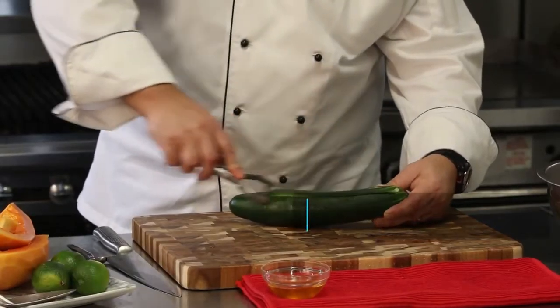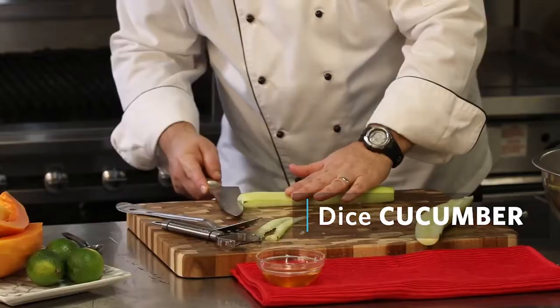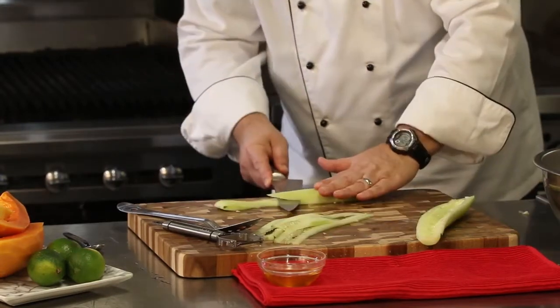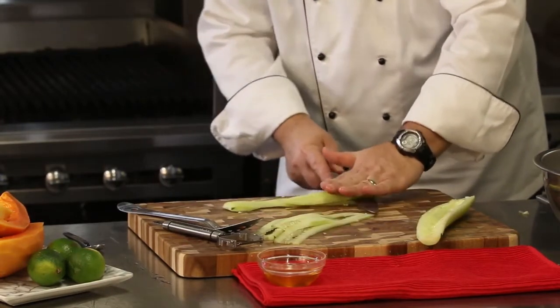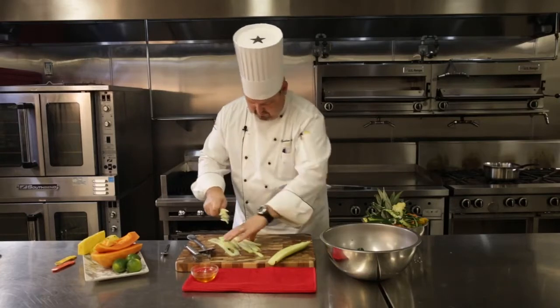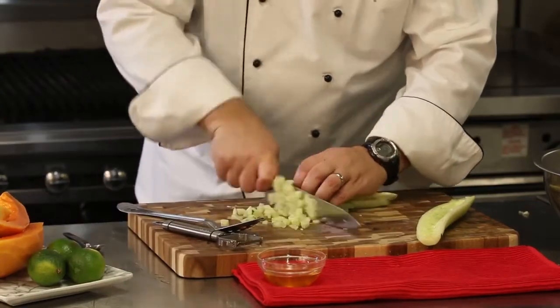I'm going to peel our cucumber. And then just like we did the fruit, cut this into planks and then strips. Try to make everything the same size as what I have in the bowl already, and we're going to cube this.